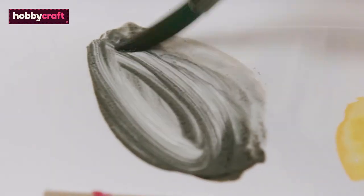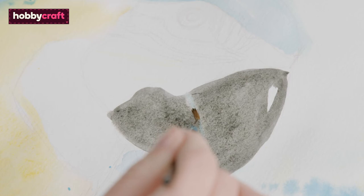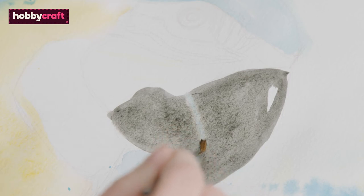I've gone for a mixture of burnt umber and ultramarine blue for my black, because using just black dries too flat and doesn't have that rich depth of colour. I'm now going to use the lifting technique for the highlights on the beak by using clean water and a smaller round brush.